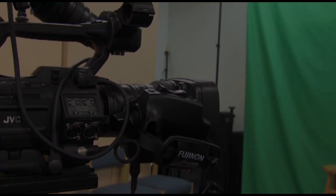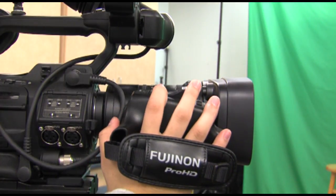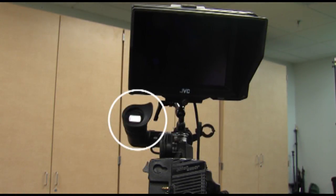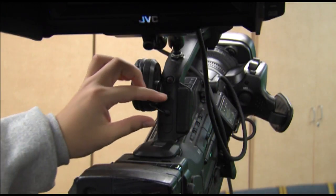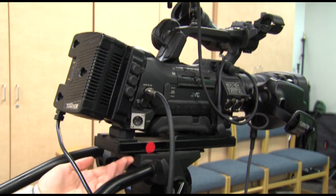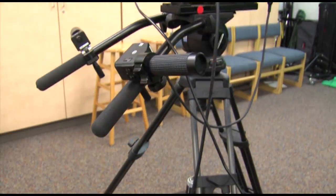The JVC Studio camera has different components: the hood, the zoom servo, the external monitor, the viewfinder, and the earpiece. Be sure the earpiece is plugged in when in use and unplugged when not in use. The mounting plates stabilize the camera and mount into the tripod head, along with the tripod arms and tripod legs.